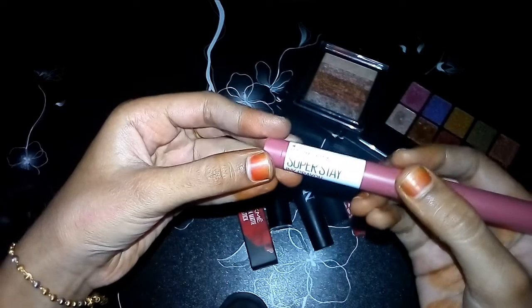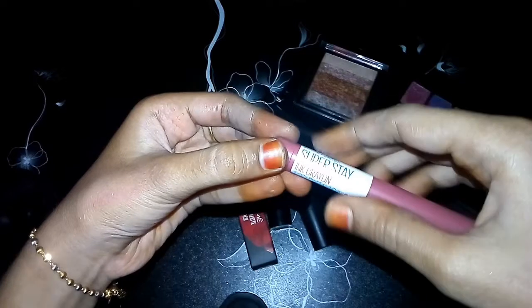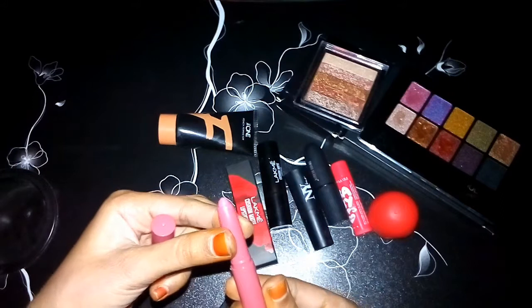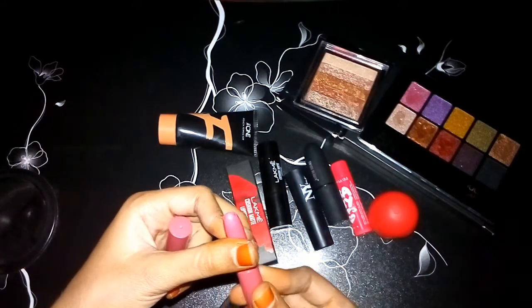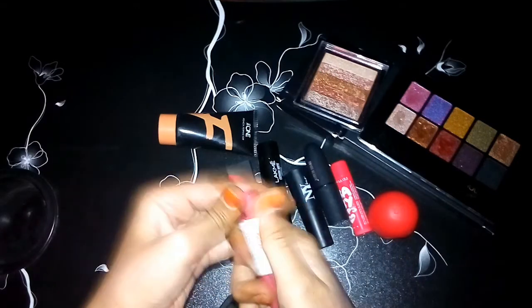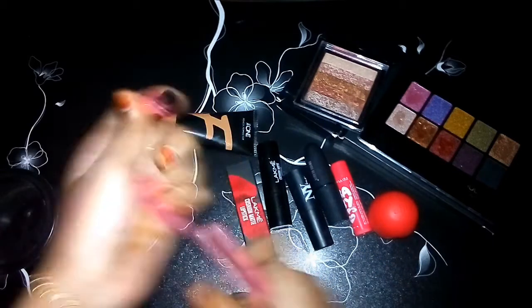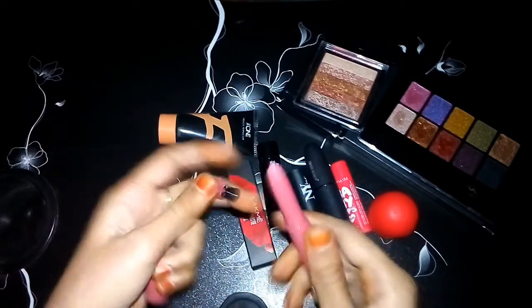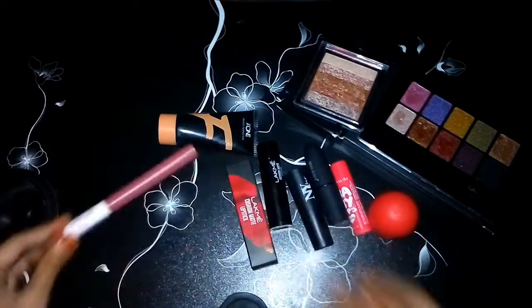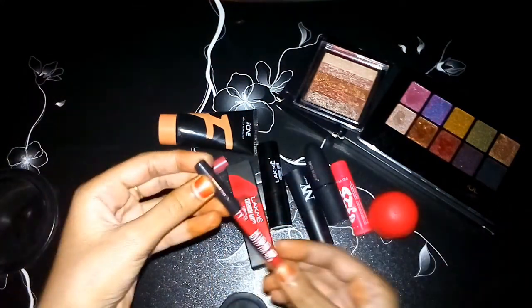Next is Maybelline crayon lip color, this is Super Stay, it is long lasting. This is a new shade, it is very good. It's a fun color — cute. We also need to estimate the shade. It comes with instructions and is a lip liner.